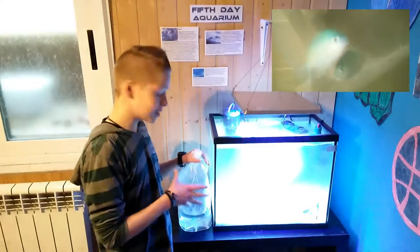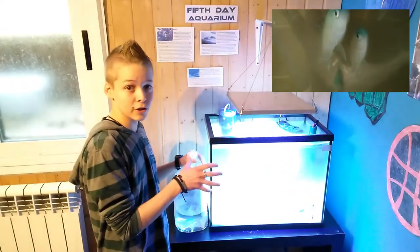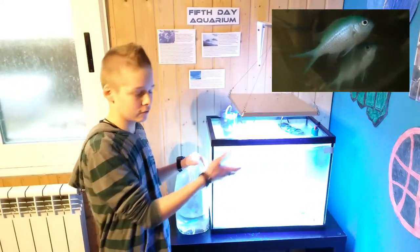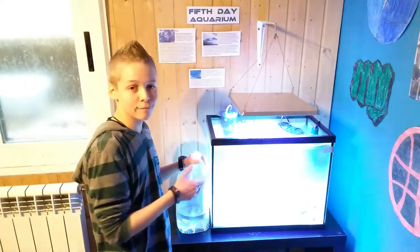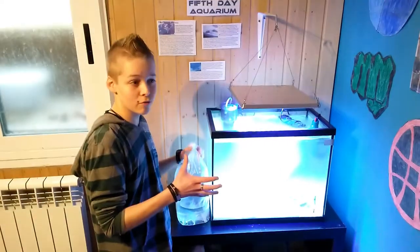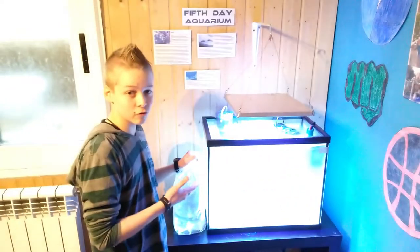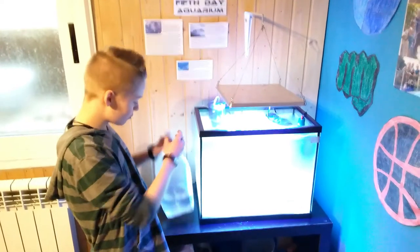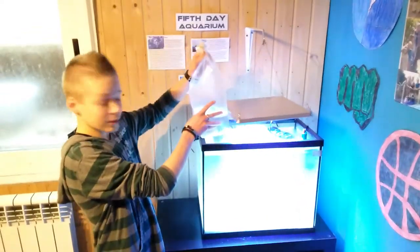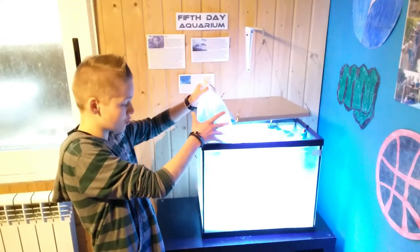Fish are the least delicate thing you can put in the water. Not to say that you shouldn't acclimate them, but the most delicate creatures you can put in here are coral and crabs. We do have to acclimate them, but you don't need to go through those two or three hours that you usually would for corals. The first step is we're just going to let them float here at the top of the tank, just so that they get accustomed to the temperature of the water.